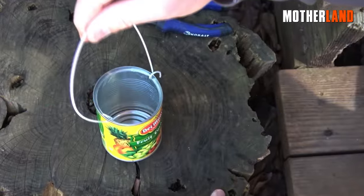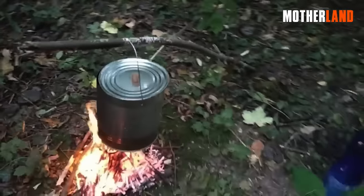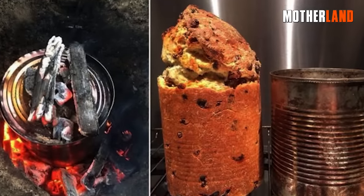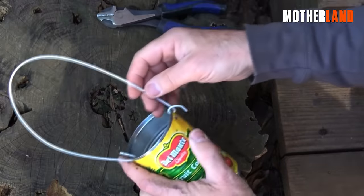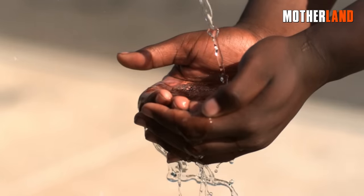This cleverly forms a sturdy handle for the pail, ensuring ease of use. With the handle securely attached, the pail becomes a versatile tool for various tasks. Notably, it proves efficient in baling water or carrying liquids, surpassing the limitations of using bare hands.